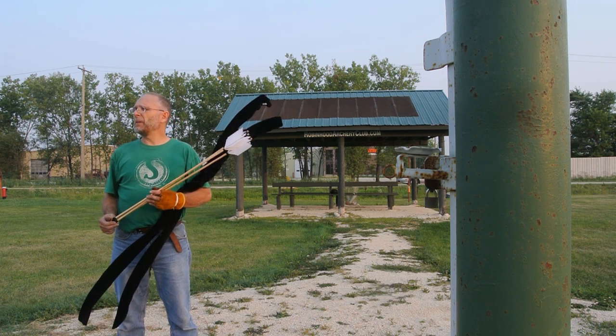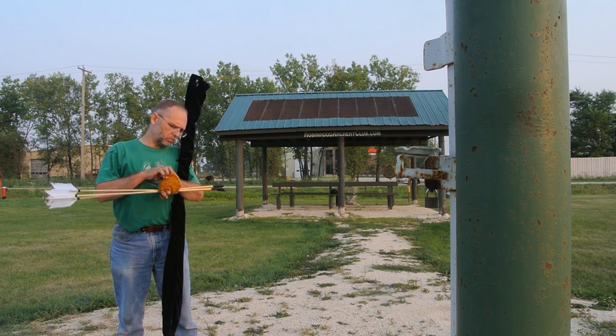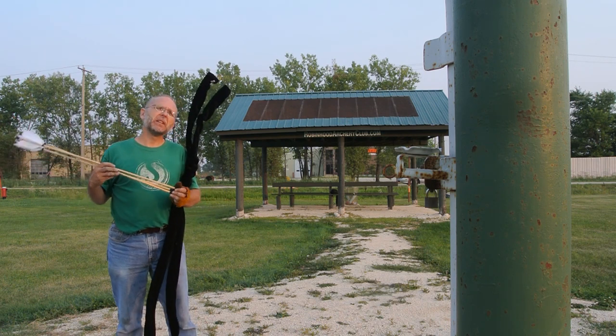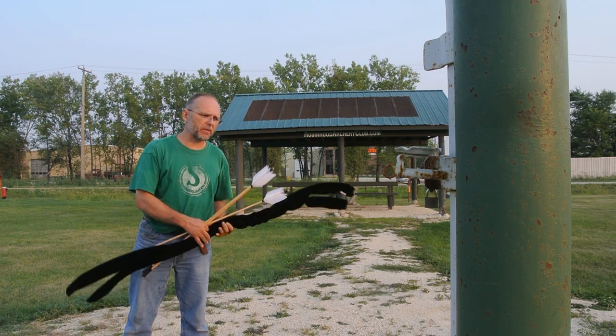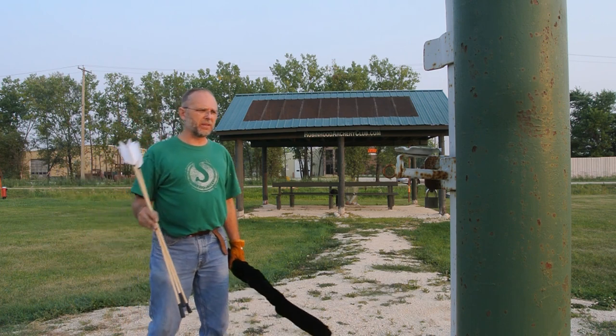It's a smoky, hazy day in Winnipeg, Manitoba — August the 9th, 10 to 8. Really hazy. It's been very, very hot. We're in the middle of a heat wave, unusual for us. We get hot weather, just not usually this hot.